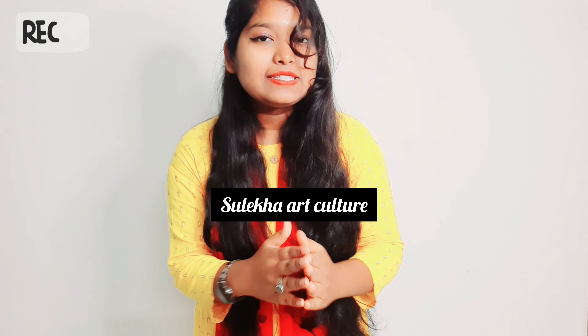Hey guys, it's me Shulikhaqatar and welcome back to my channel. If you are new to my channel, don't forget to subscribe because every week I come with new ideas and new videos. This time I am not alone — there are two of them. This is my mother. Hey guys. And this is my brother. Hello guys.